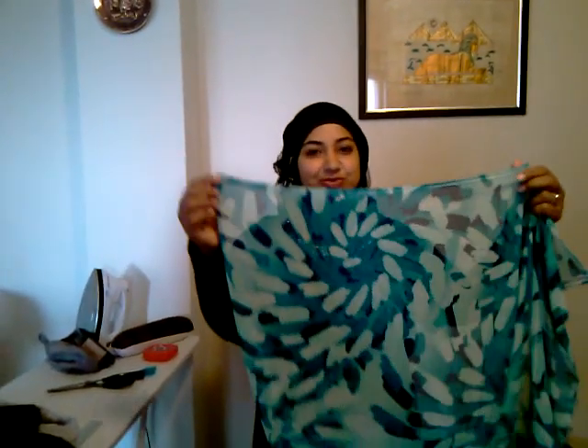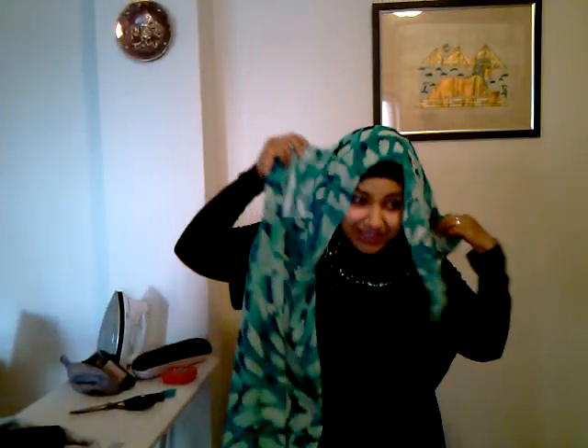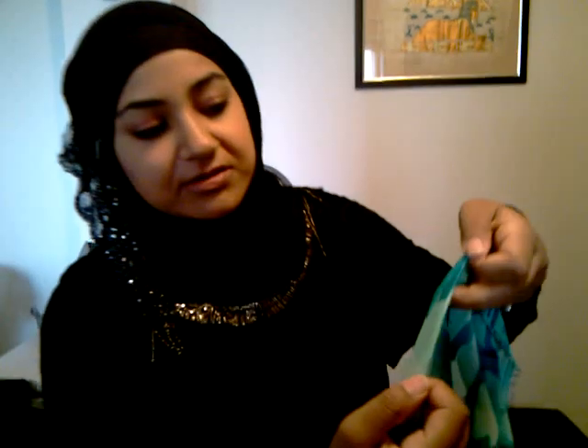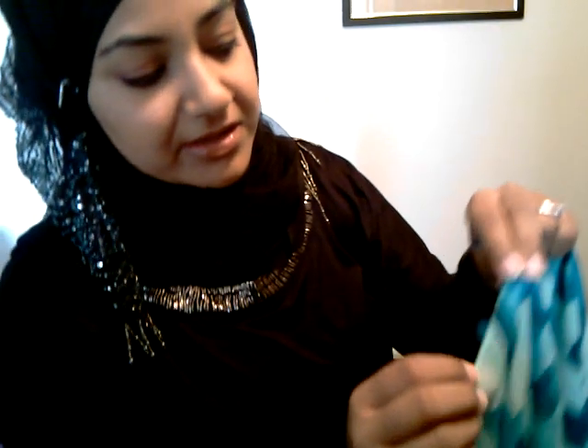Here is a hijab that I have. I do like raw edges, so I didn't finish this end, which will be on this side. I would go around like this, but I used this presser foot — which I'll introduce to you later — and I just did a little finish like that. Basically all it does is turn the fabric in. So that's one.